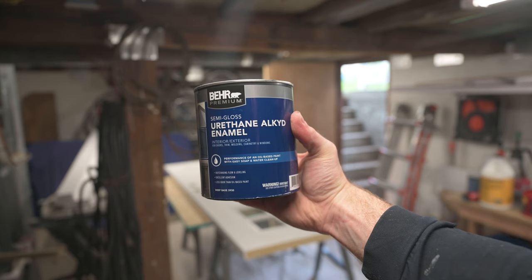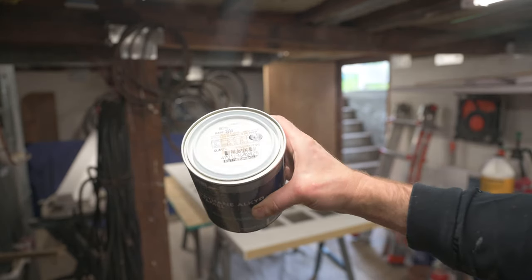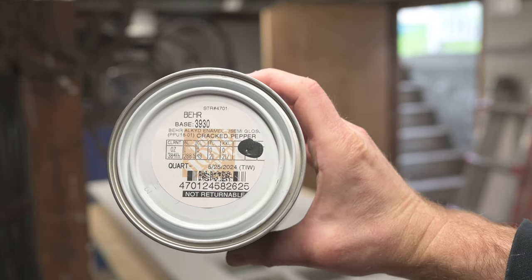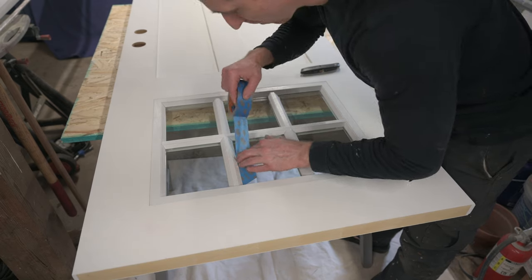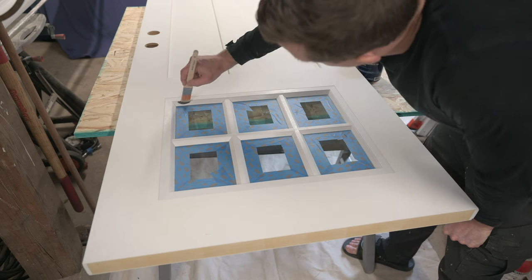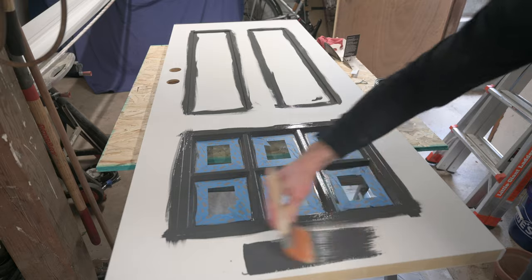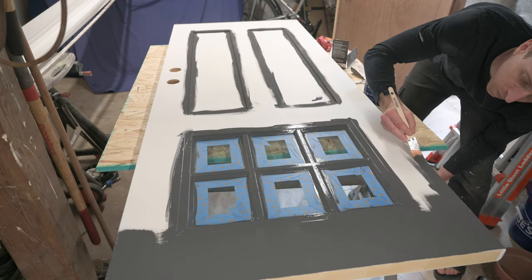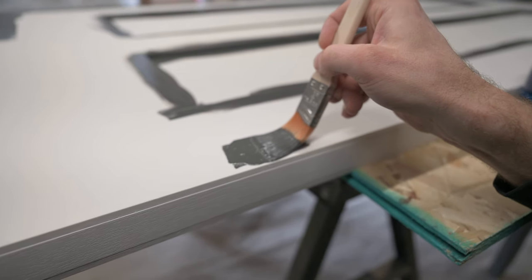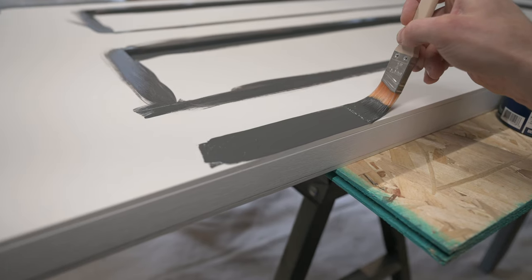I'm using a semi-gloss urethane alkyd enamel, and I knew I wanted a dark color for the outside of the door so I went with Behr's color of the year, which was Cracked Pepper. I taped up the windows but I wouldn't recommend cutting on the glass like I did because you can see those lines. I used a small synthetic fiber brush for all the detail work and a bigger one for the larger areas. I found I could avoid using tape if I pushed the brush down pretty hard to create a curve and get a nice straight line.